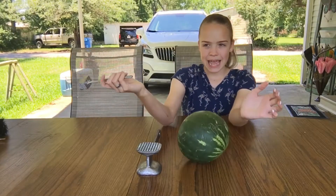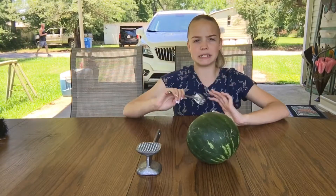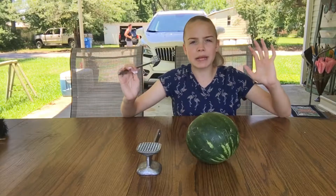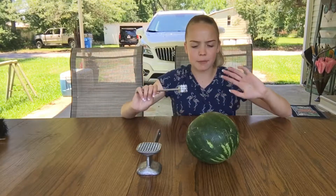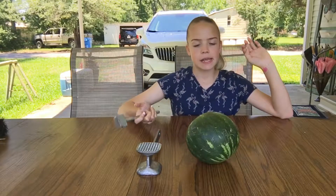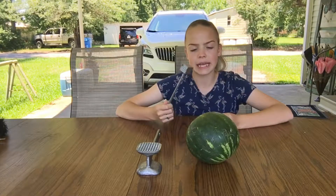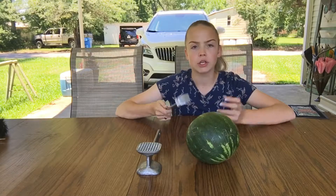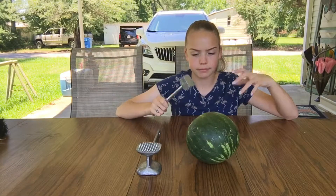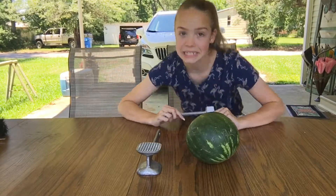I'm going to go inside and get some dice. We're going to play a game, pretty much, with this thing. I'm going to roll the dice, because every time I roll it, I'll get that many hits. So we're going to see how many hits it takes with the little mallet to make it crack — I mean a big crack, not a small one. We're going to make it a big crack. I'll be right back with that dice.